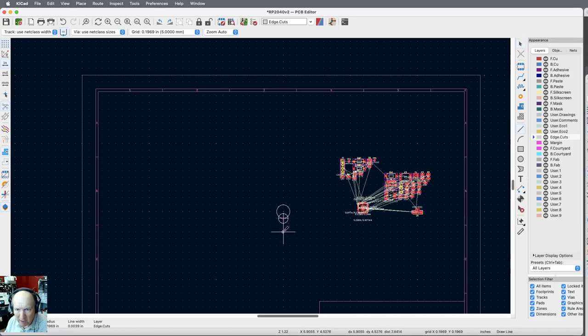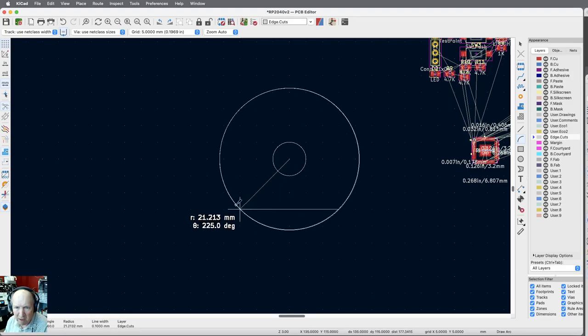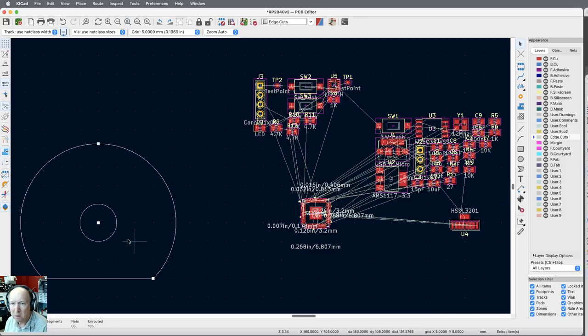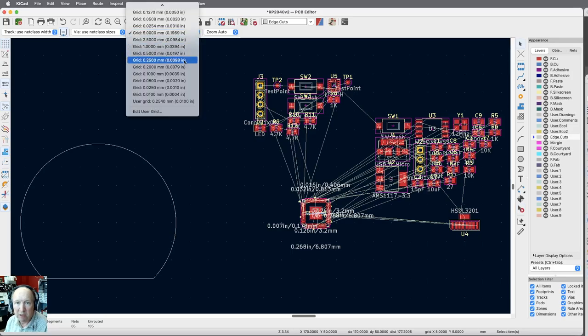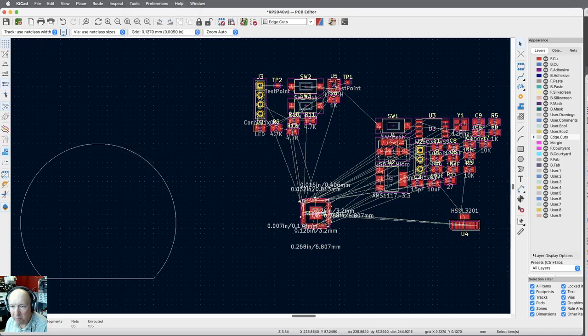I'm going to do a flat line — let's go 15 millimeters each side, working in millimeters. I come from here and go to there — that's my flat, the bottom of my board. Then I want to do an arc: first pick the center, then pick the two endpoints. My goal is to fit everything inside that arc. Now that I know where the center is, I'll remove that reference mark and drop the grid back down to a very small size so I can move things precisely.